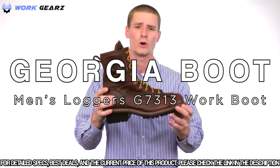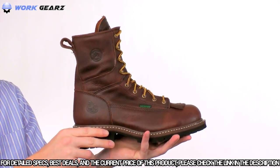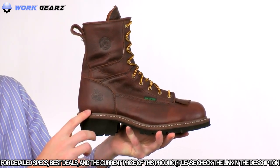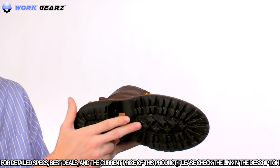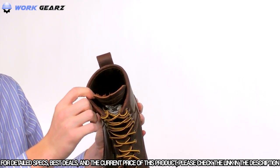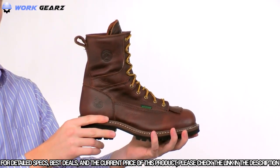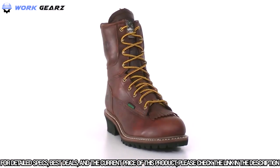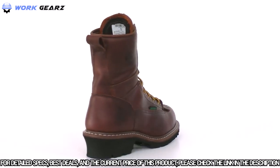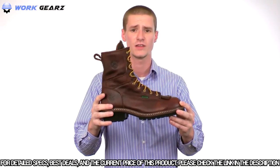This is the Georgia Waterproof Steel Toe Logger. The uppers are made with rich, full grain leather with a Georgia waterproof system, guaranteed to keep your feet dry. The Georgia scalloped outsole is constructed with a Goodyear welt for durability, and a steel shank is added for a solid work platform. Inside, we have a moisture-wicking liner and a polyurethane orthopedic insert to keep you comfortable. This logger meets all safety standards for both ASTM protective toe and electrical hazard. If you're looking for a durable, steel toe waterproof logger, get this one from Georgia today.